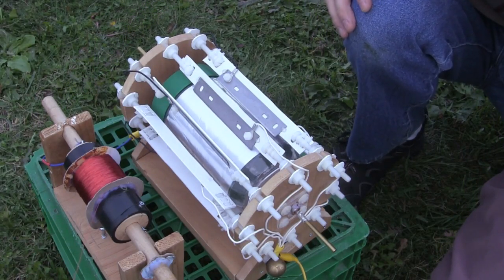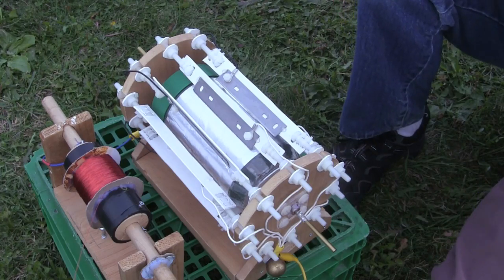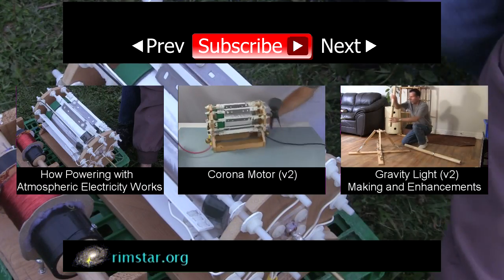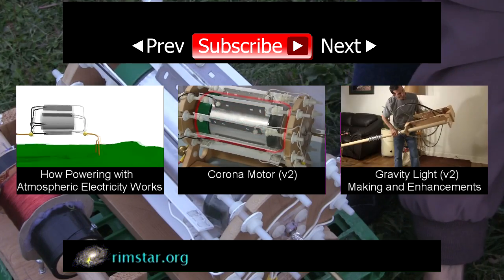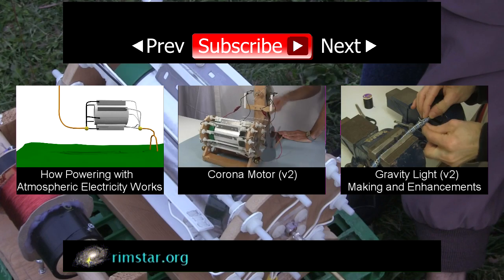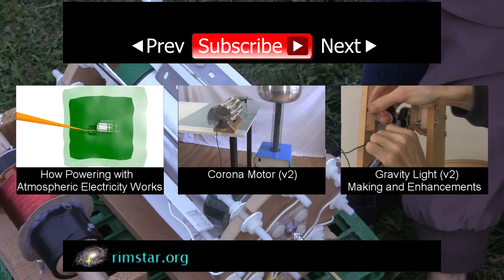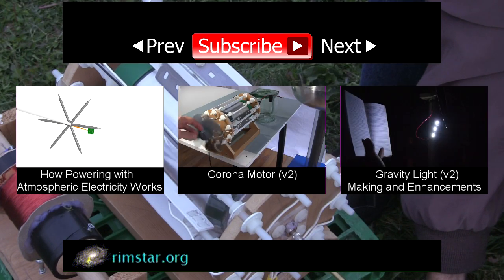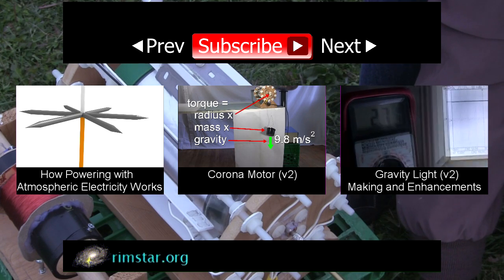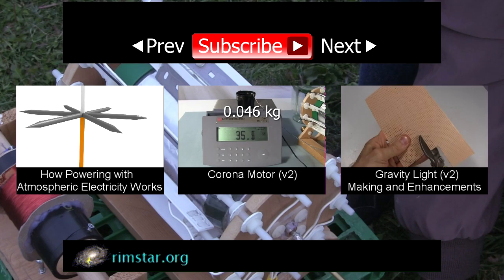But we did succeed in our goal of powering an electrostatic motor using atmospheric electricity. Thanks for watching. See my YouTube channel for more interesting videos like this — including one on how powering with atmospheric electricity works, one showing this Corona motor turning much faster and with much more torque using high voltage power supplies, and one about a gravity light that powers LEDs using a falling mass.